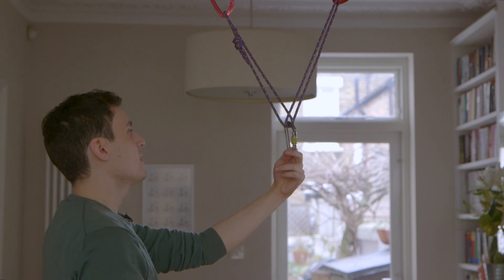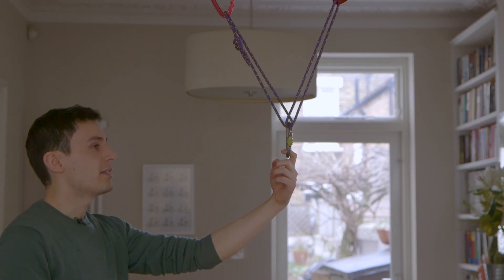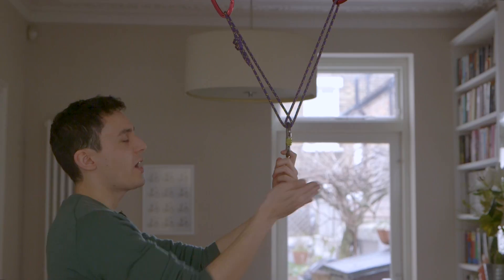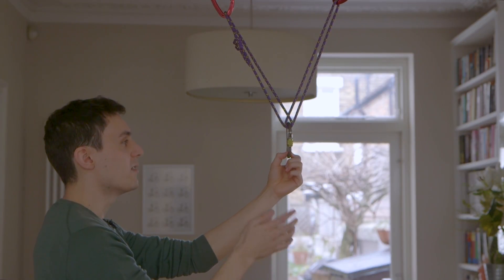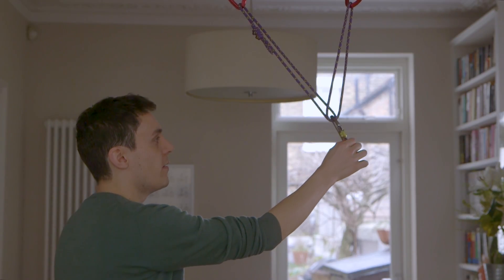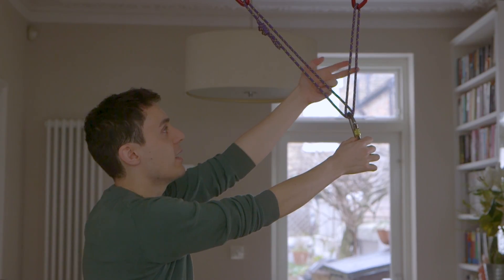Now, the reason that the Sliding X or Magic X anchor is so popular is that it safeguards against your change of direction. So if the climber decides to traverse off while top roping and they go off to the right, the anchor will move with that climber, and the arms will always stay under equal tension.